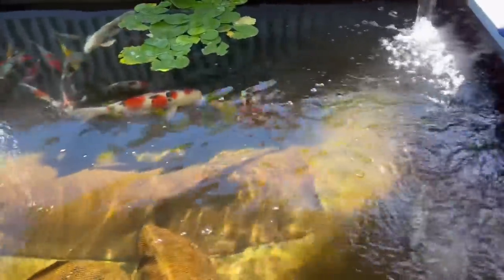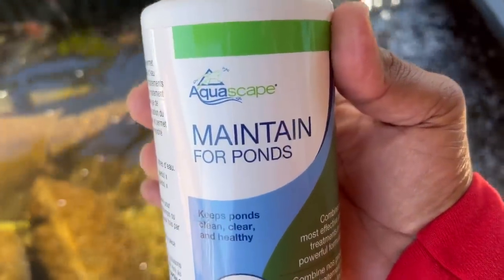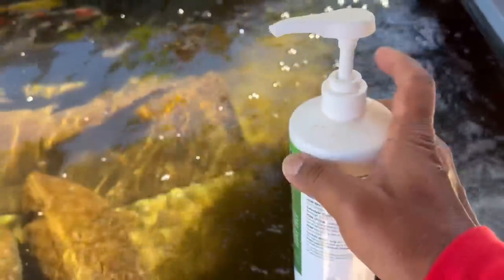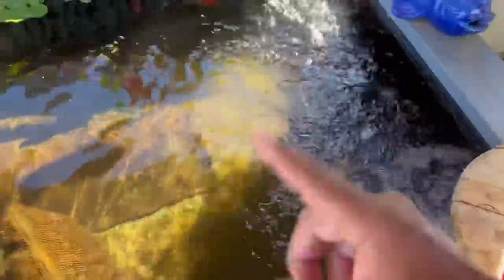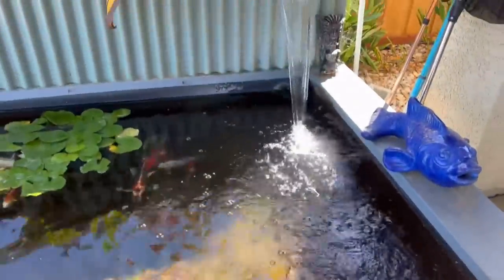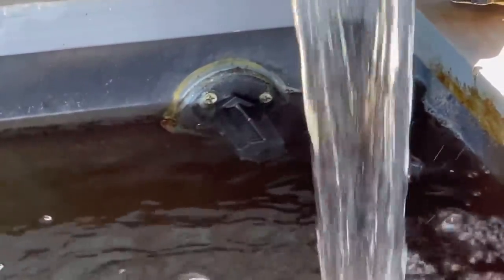The first step is I take Maintain for Ponds by Aquascape — it's a dechlorinator — one pump in the pond, which services a hundred gallons of water. That's the first thing I do. Then I grab my hose, stick it underneath, put it on full blast jet mode, and start to fill the pond up. Because of evaporation it drops down, so this is the first step. The second step — if you look over here down in the corner, that is the overfill, so the pond is not going to get any higher than that mark.